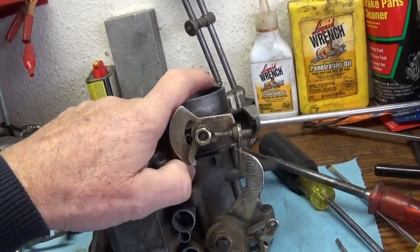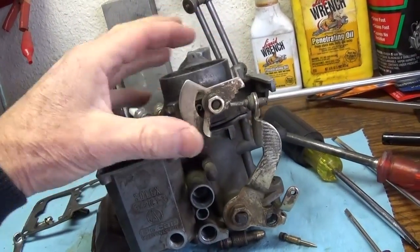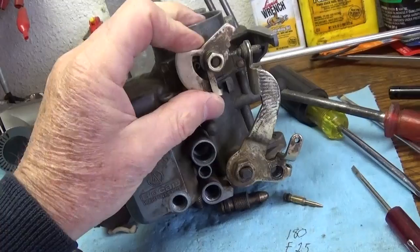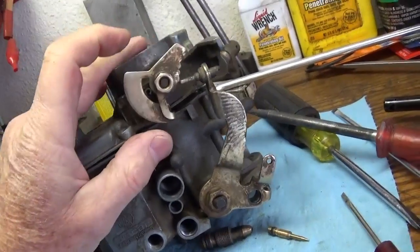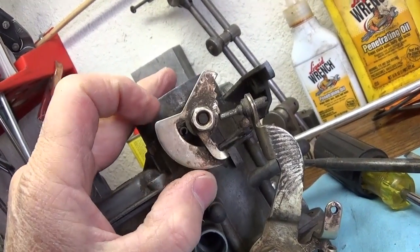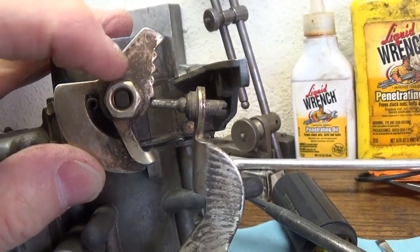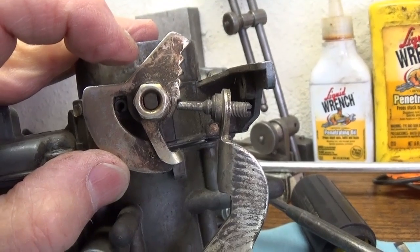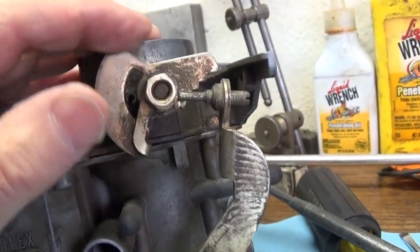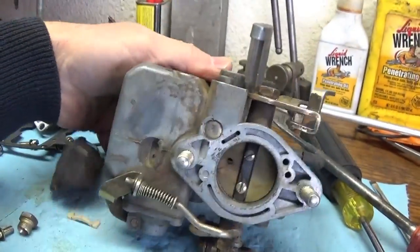What you want to do with that screw is adjust it so that it comes all the way in. When the choke is open and everything's correct, that screw should just be touching — just come up to it, then back it off a quarter to a half a turn. It should not be lifting the butterfly off. The butterfly should be totally closed in the bottom of the carburetor.